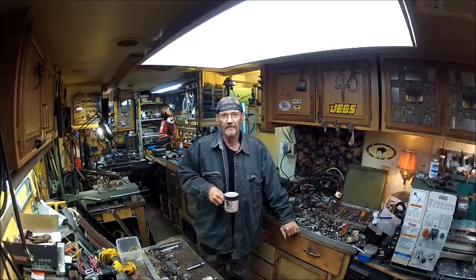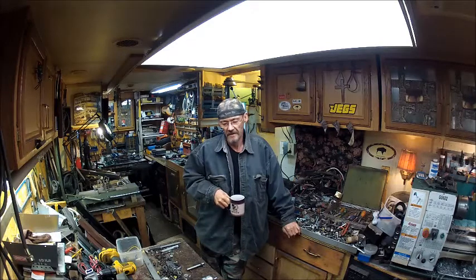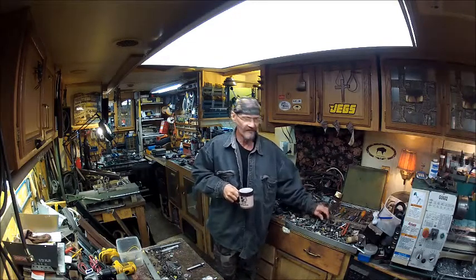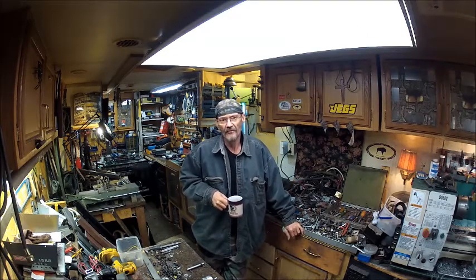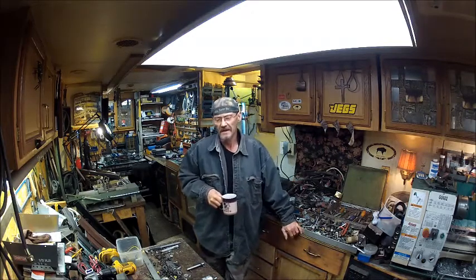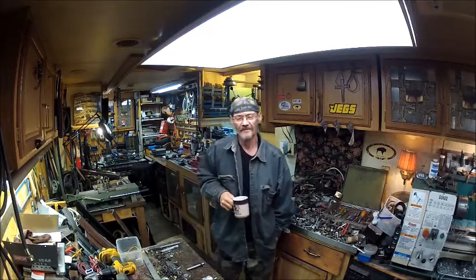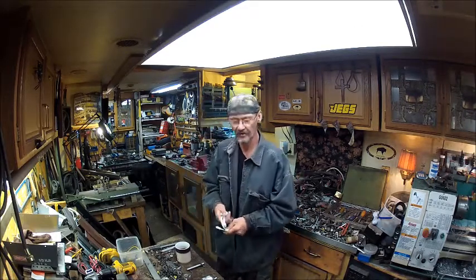Hello YouTube, welcome back to the Bison Workshop. I'm Bob. Today we're going to do our first video with the GoPro Hero 2 until my GoPro Hero 3 gets here. I found a pretty good deal on eBay for $89 for a GoPro Hero 3. It doesn't have an external mic hookup, I don't think. Let me hook up my cell phone real quick and get it charging, and we'll show you what we got going on right here.